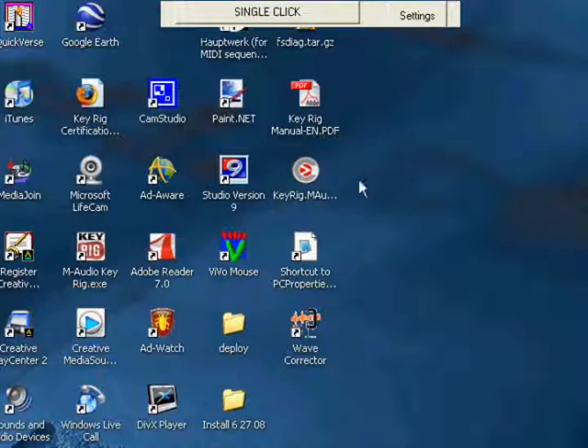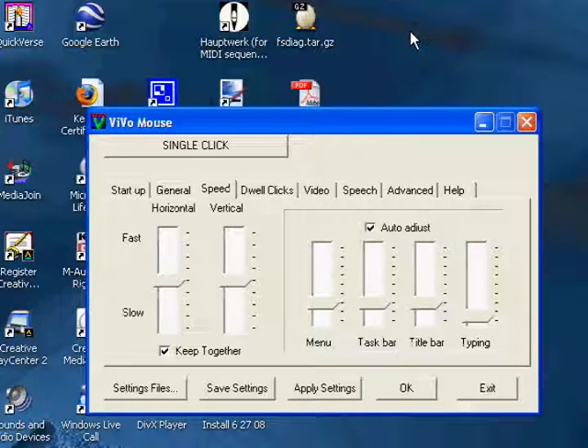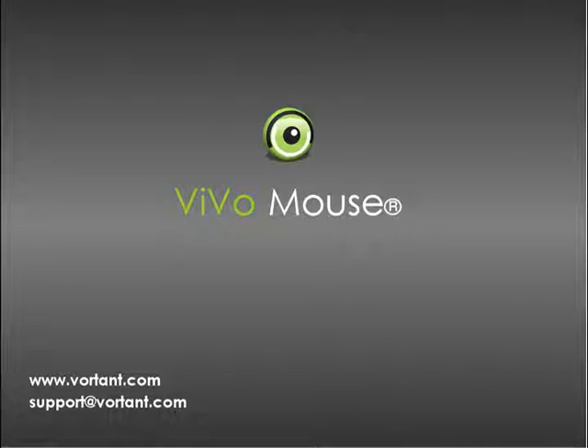If you click on the settings button of the VivoMouse control bar, the settings panel appears and you can change your settings to whatever you prefer. There are many other features of the VivoMouse that we think you will like. To try it out for yourself, please contact Vortant Technologies or one of our distributors by looking on www.vortant.com. That's the VivoMouse.